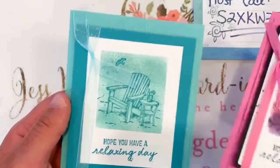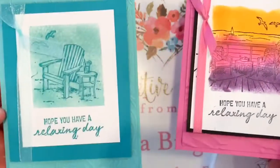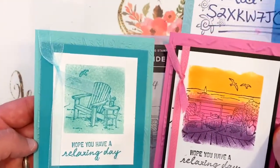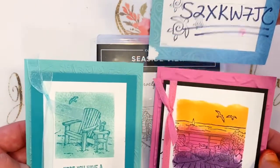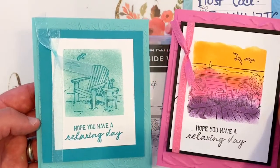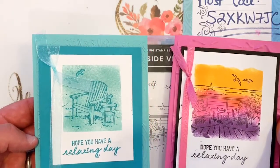Pull the two finished cards together to show them off — does this not bring a tear to your eye and a joy to your heart? That was like a marathon! If you liked David's gorgeous stamping with Seaside View, share it, like it, love it. Go ahead and add that stamp set to your order using the August host code. Thanks for the memories and for joining us — I hope you'll give this polaroid technique a try! Have a great weekend, everybody!